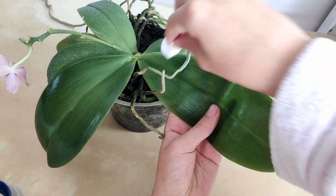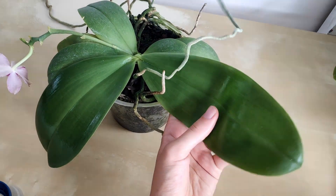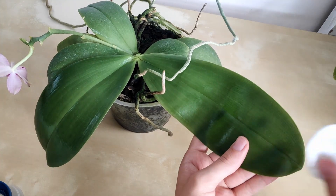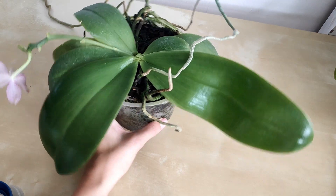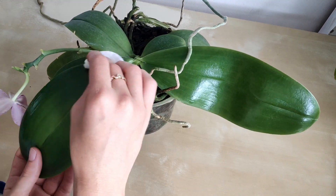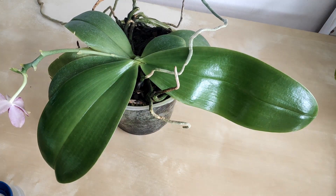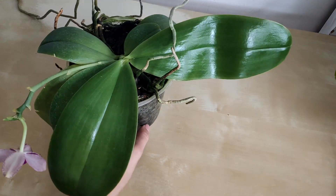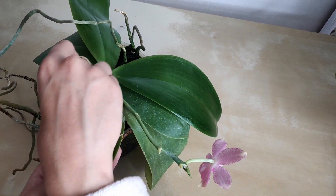I always really enjoy doing this because it allows me to spend a little more time investigating the plant and looking at the health of the leaves — any sort of markings or damages. It gives me something productive to do, and you get instant feedback as you immediately see improvement in how it looks. I always really enjoy doing this with my new orchids.